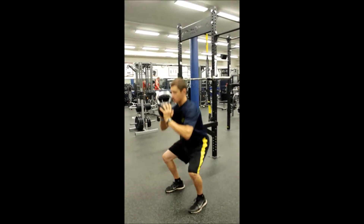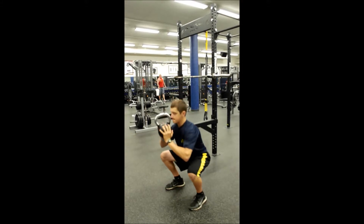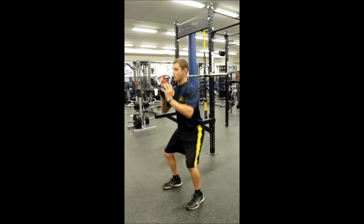Try and keep your shins vertical throughout the entire movement. Return to the starting position by extending at your knees and hips at the same time.